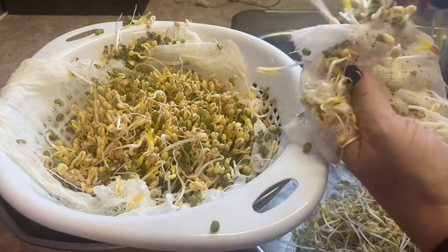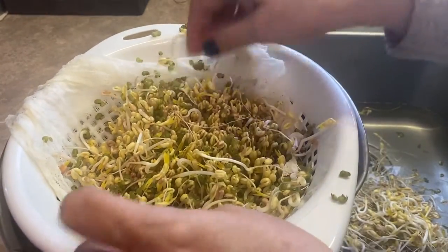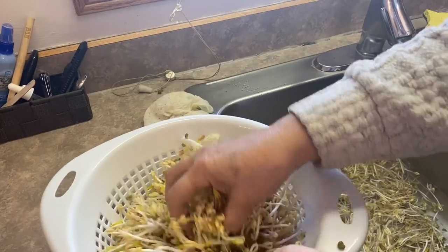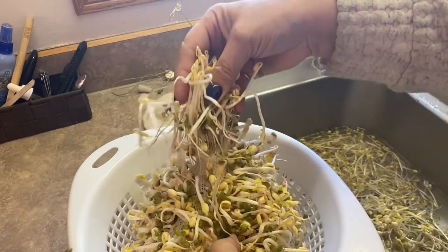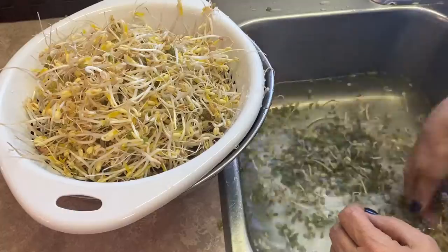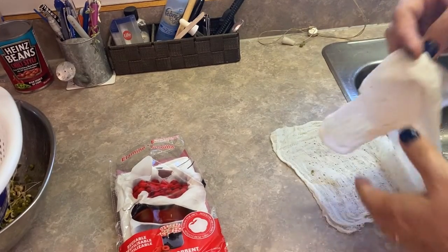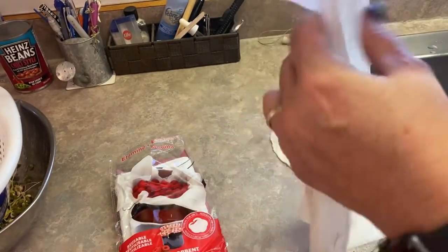This is the top layer. You can pretty much pull everything right out of this cheesecloth, and I'm thinking it could possibly be reused again. This is the second layer, and this is the third layer. As you can see, after a little bit of rinsing and picking, the cheesecloth comes out fairly clean — you could actually probably reuse it again to grow another batch of sprouts.